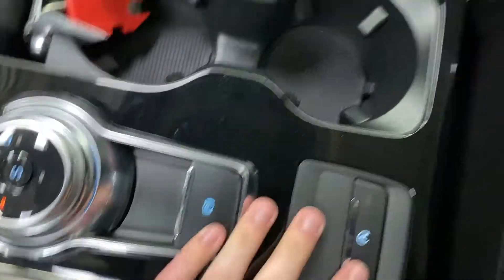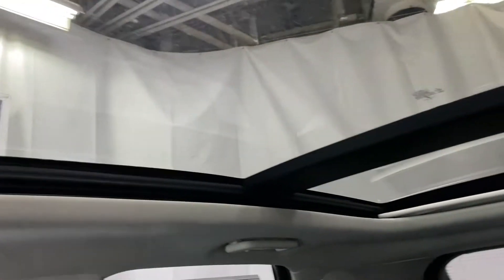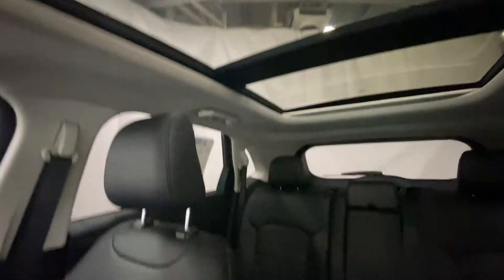Electric parking brake and auto start-stop. Up top is an auto dimming rearview mirror and controls for your twin panel moonroof, which is located on the very top of the roof — lets lots of light in.